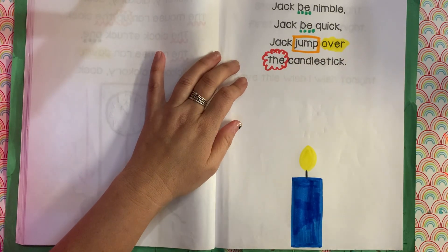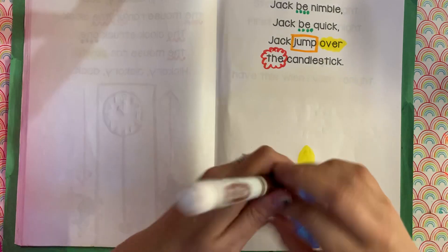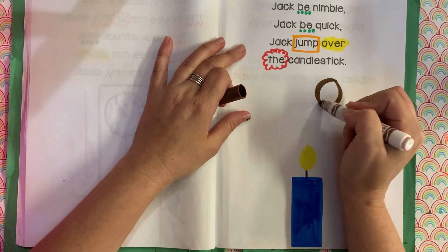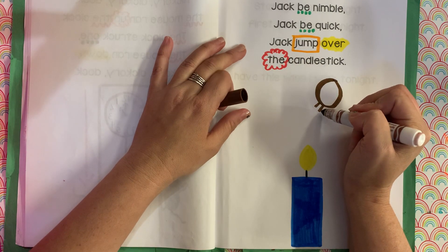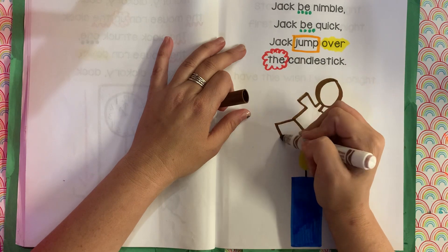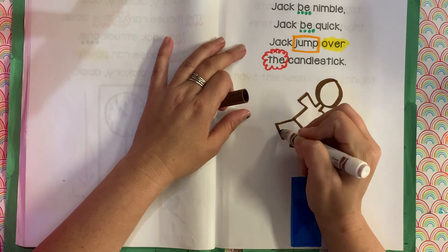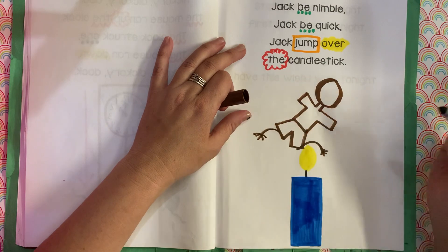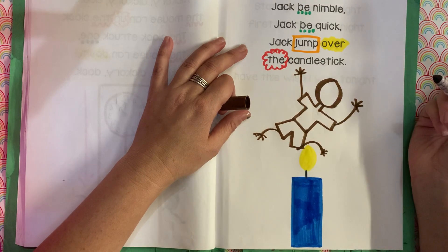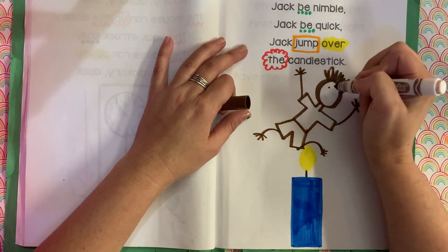So there's the candle, and then Jack — Jack be nimble, Jack be quick, Jack jump over the candlestick. So we're gonna draw Jack jumping over. I'm gonna draw Jack kind of like this. I'm gonna draw Jack's body and Jack's legs. He's jumping over — he's barefoot. It's kind of hard to draw somebody jumping over. This looks a little bit silly. Jack's gonna have crazy hair, because he's a crazy kind of guy jumping over candlesticks.